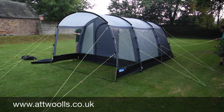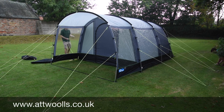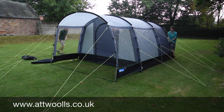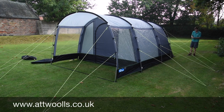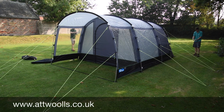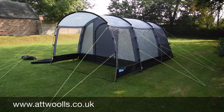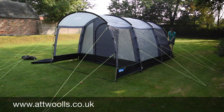There are different methods you can use to pitch a tunnel tent. We find this method — pegging it down first — means the tent is in a more stable position when you're getting it up. One thing to bear in mind is that this method does need two people, purely because having two people alleviates the stress on the poles and you're in a more controlled situation. The alternative way is to thread all the poles through first, peg the back out, and then in a concertina shape lift it up and bring it forward.